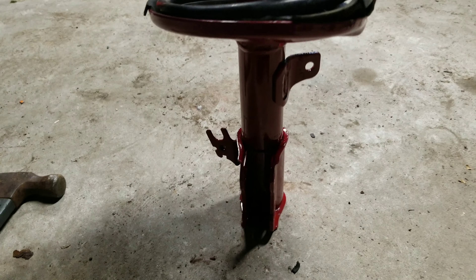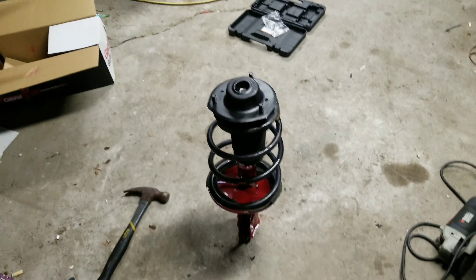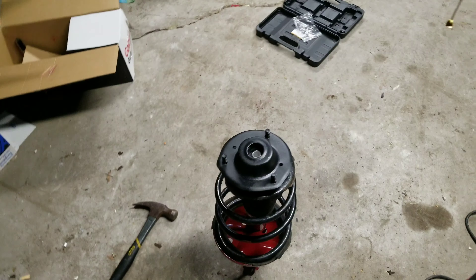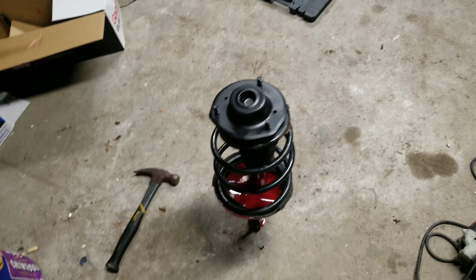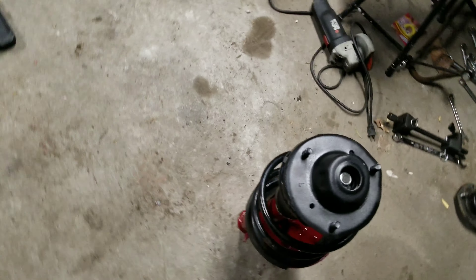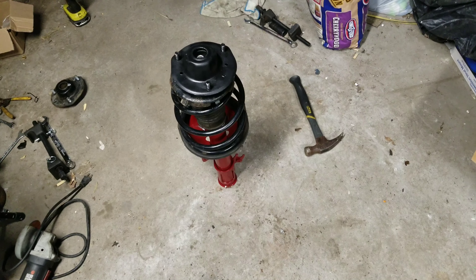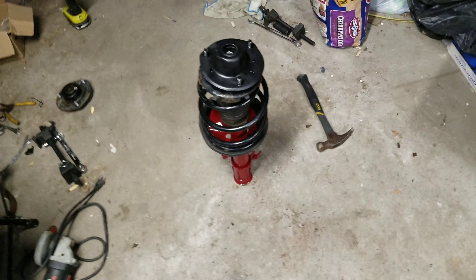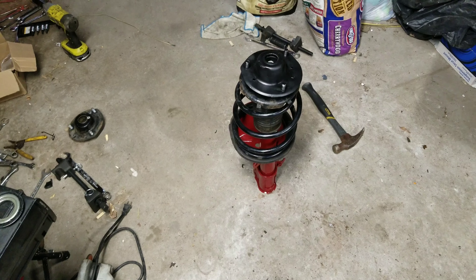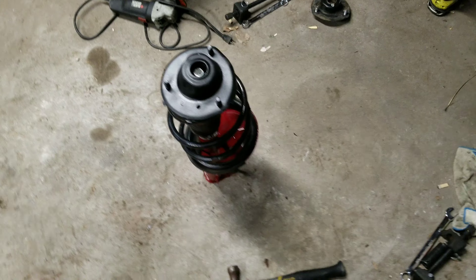I'm going to throw this back on the car, get my end link in, and get it put back on the ground. I am going to be using snow tires instead of my summer tires — I don't really want to pull everything off again when it's cold. It'll also give me a chance to feel how the ride is with OEM-size tires, since I currently have thinner tires than what the factory spec calls for. So I'll put these back on the car and let you know how everything goes.